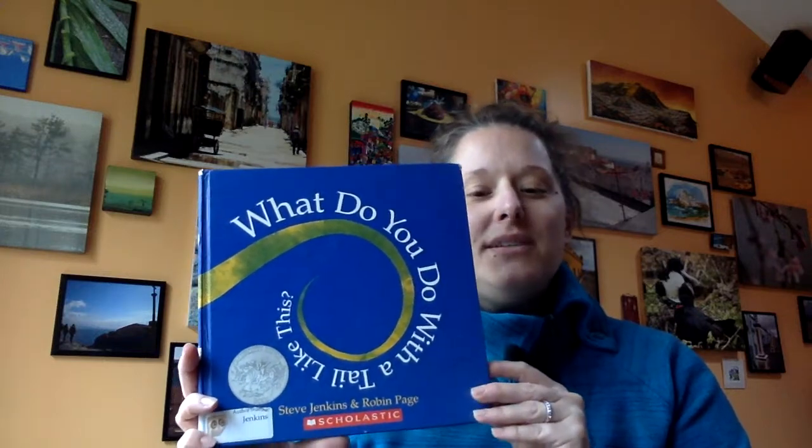What I'll do is ask you to think for a second: what might we learn about in this book? It's called 'What Do You Do with a Tail Like This?' So what might Steve Jenkins and Robin Page try to teach us about animals? Take a second to think about that, or talk with somebody next to you.